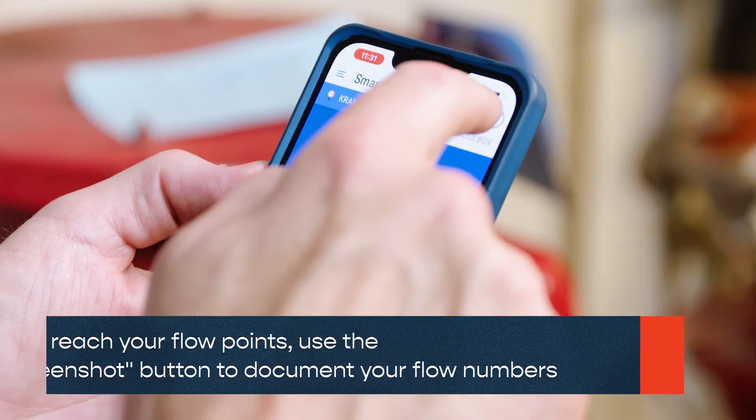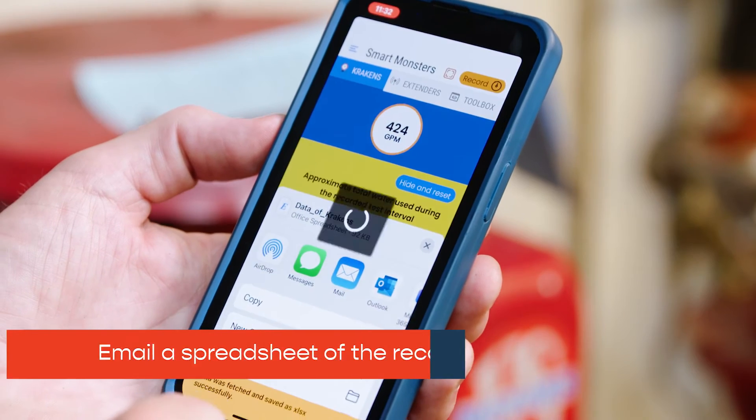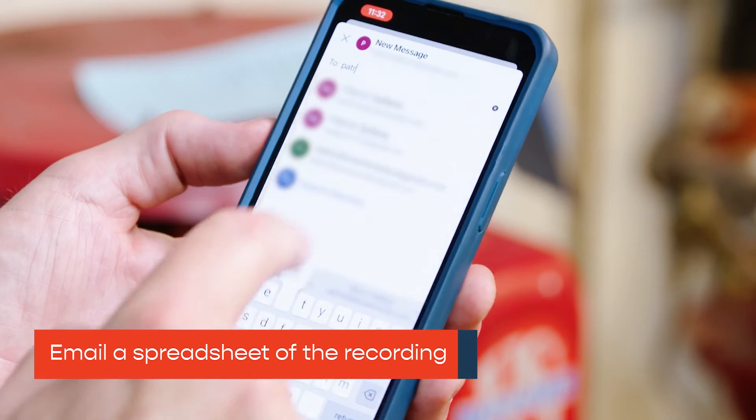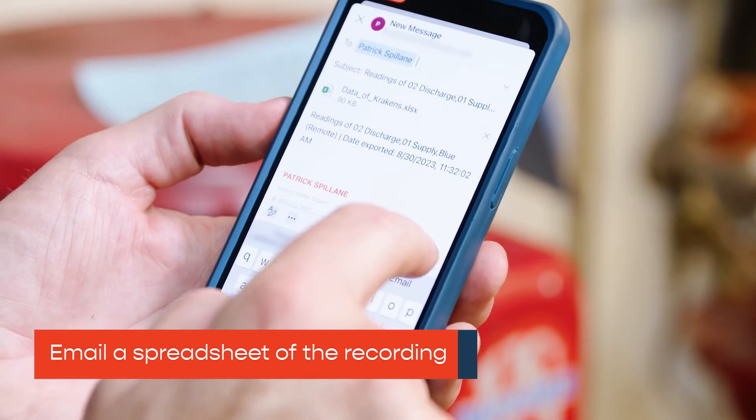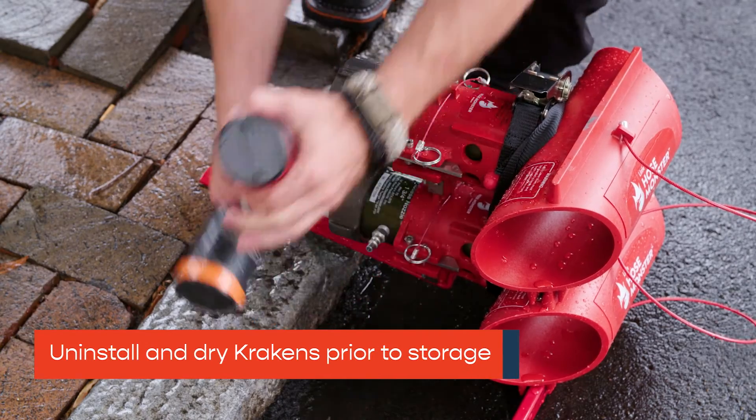When your pump test is complete, stop recording. You can then email a spreadsheet of the recording. Uninstall and dry the Krakens prior to storage.